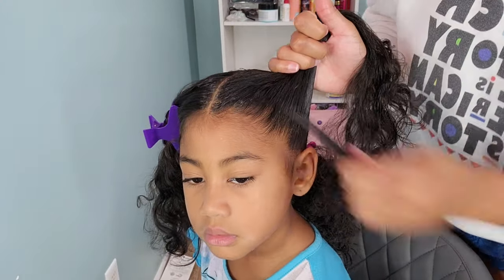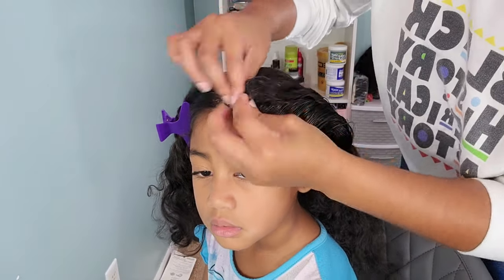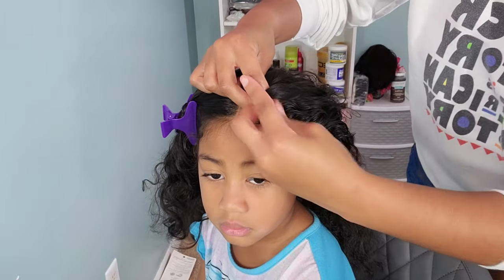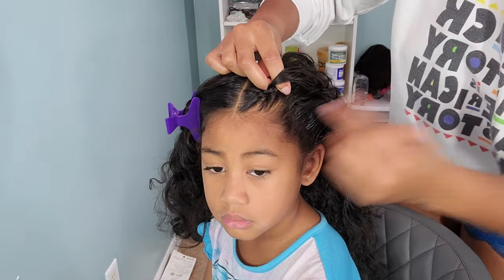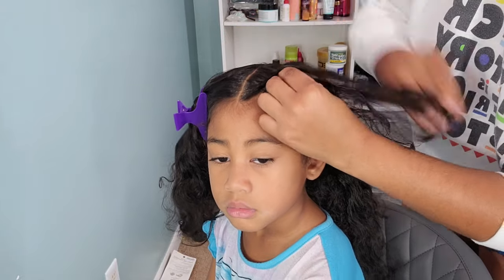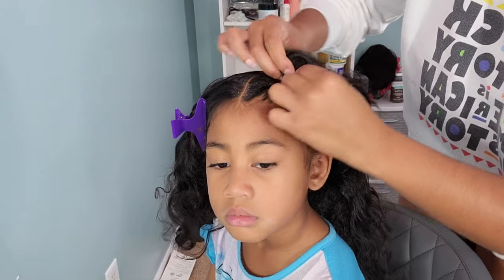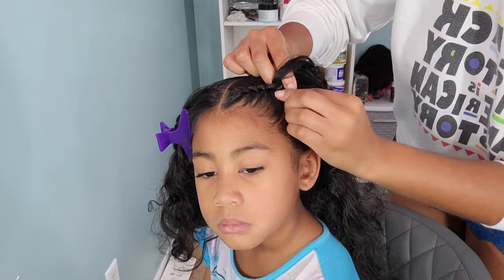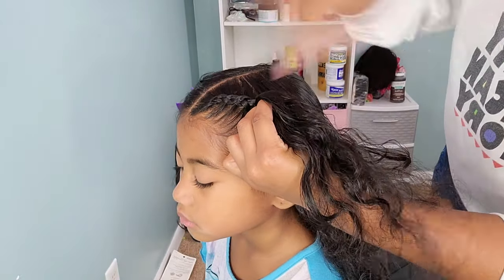Then we begin braiding. I go in with a simple cornrow, and I'm doing a close-up so you can see how I braid her hair. As you guys know, I love doing my tutorials with a story, so I have a cute little story about my crazy, energetic little Lonnie.